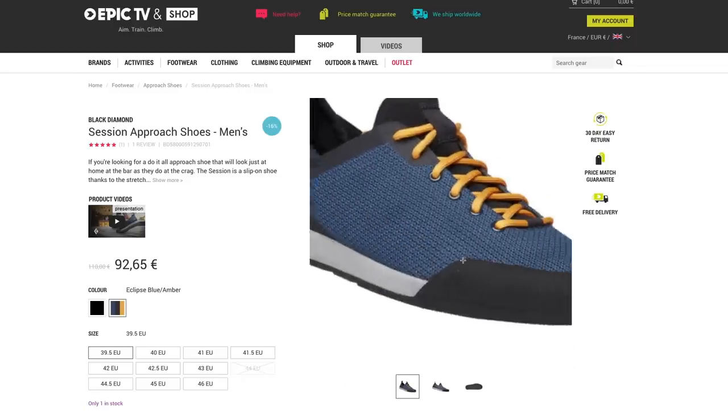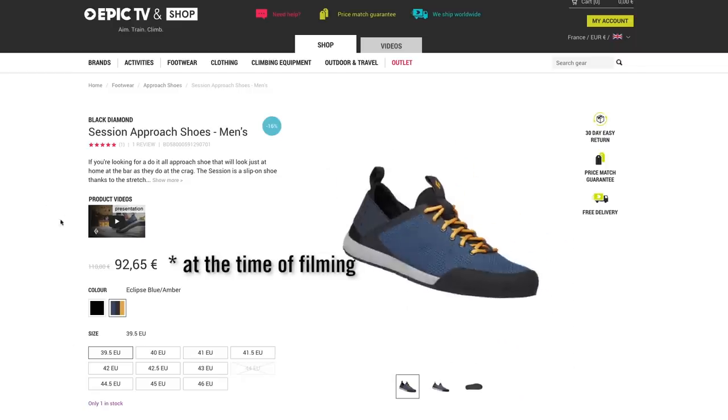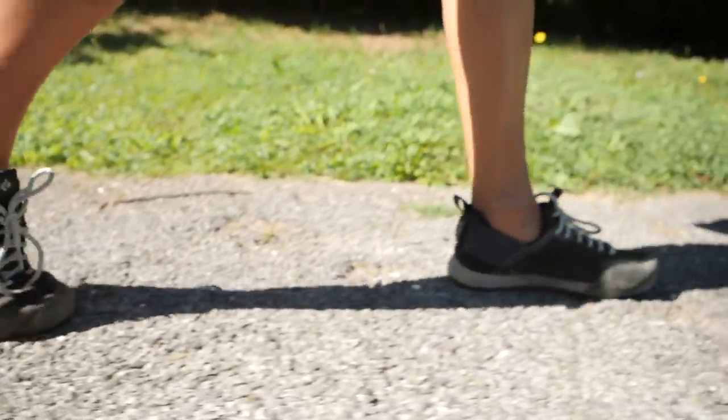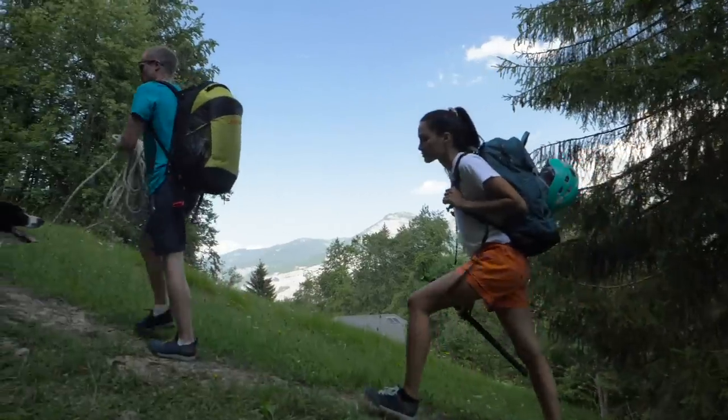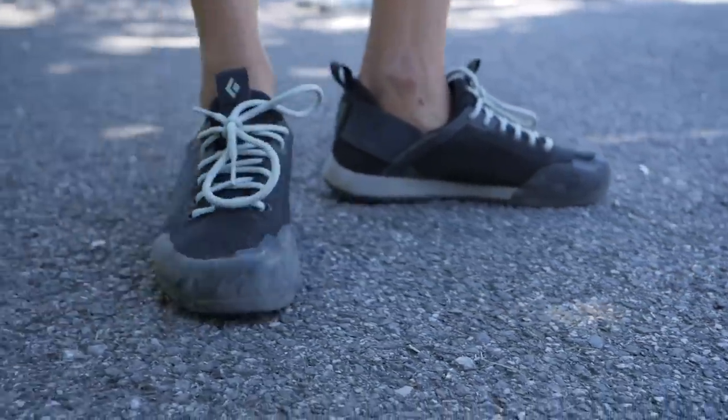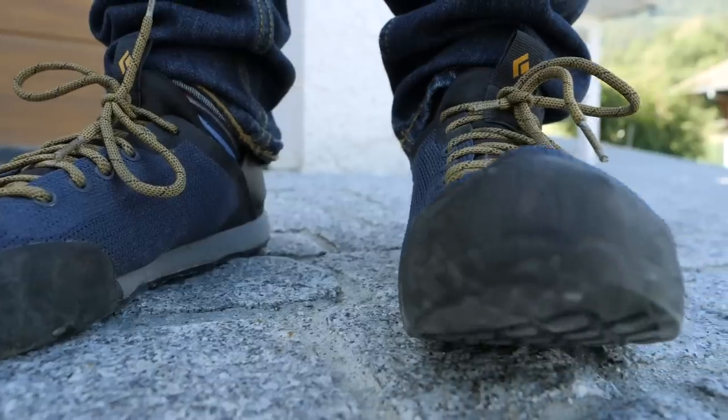It's currently on the Epic TV shop for around 93 euros and comes in a range of sizes and colors. We've had the shoes for a couple of months now and have been wearing them in loads of different situations. We've both been wearing our street shoe size or trainer size and had no problem with the fit.